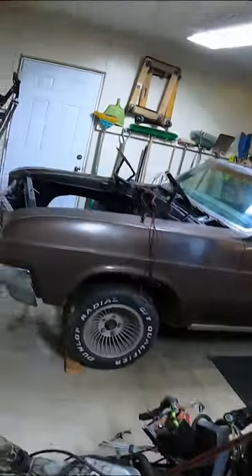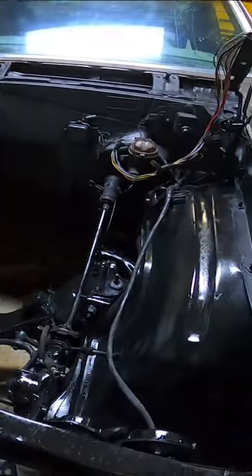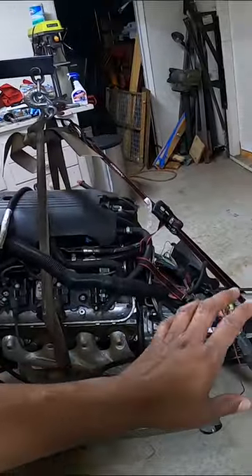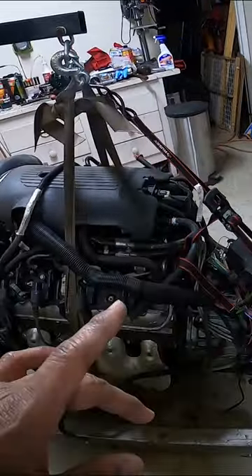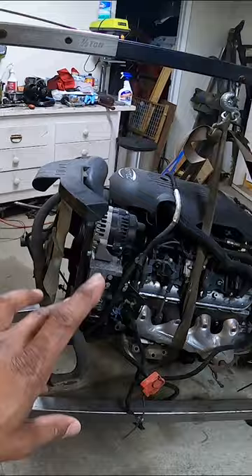This is our donor engine here. That's gonna go in the Skylark. If you guys have been following along, you know we prepped the engine bay. This is our junkyard donor — it's got a 4L60 transmission we're gonna also use. This is where we're gonna start. In order to get this into there, I want to prep it first.